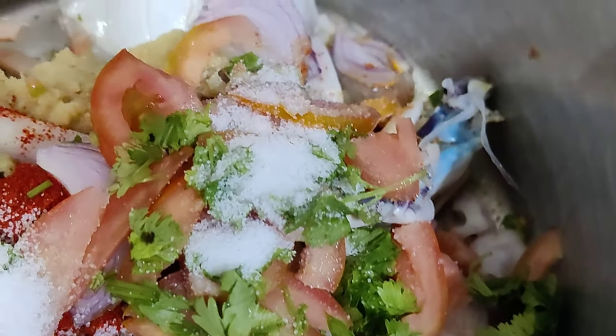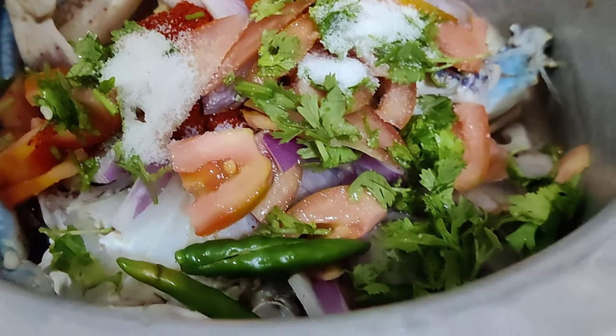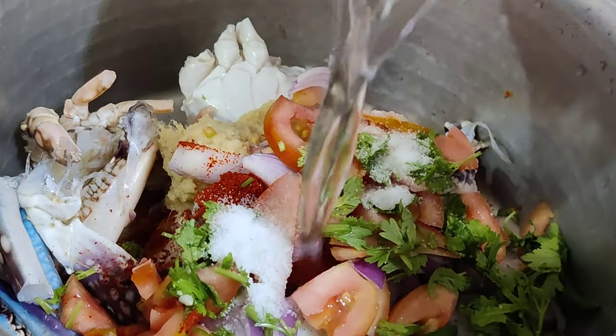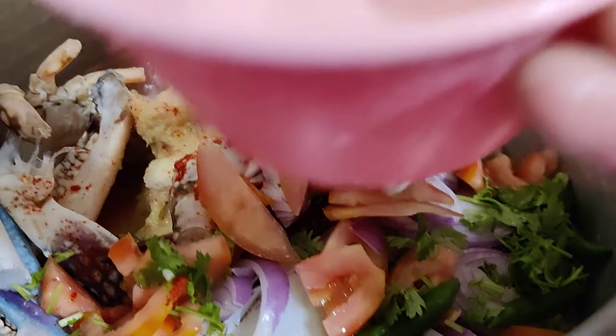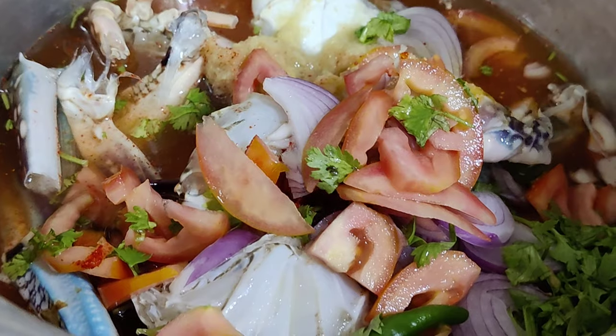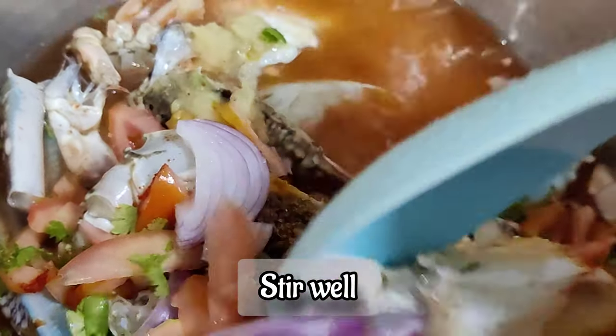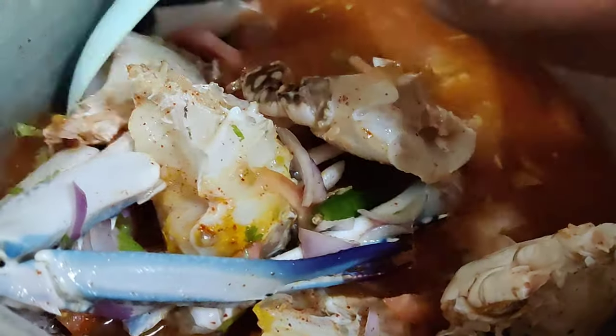We will add water here. I have two bottles of water. We will mix it well on top. Many people don't like it, but I like it.